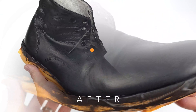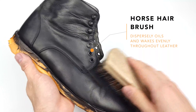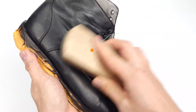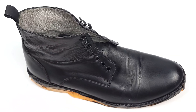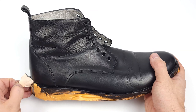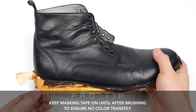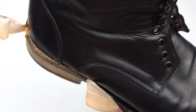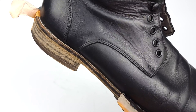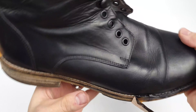A rookie mistake I often see people make is that they confuse brushing hard with brushing fast. You don't want to press down hard — you just want to brush your leather in a fast up-and-down motion. The friction created from the fast-moving bristles heats up the oils and waxes which gives us our shine. Another pro tip is to leave on your masking tape until the very end because you don't want to brush any of the dyes from your leather onto the portions that you covered.